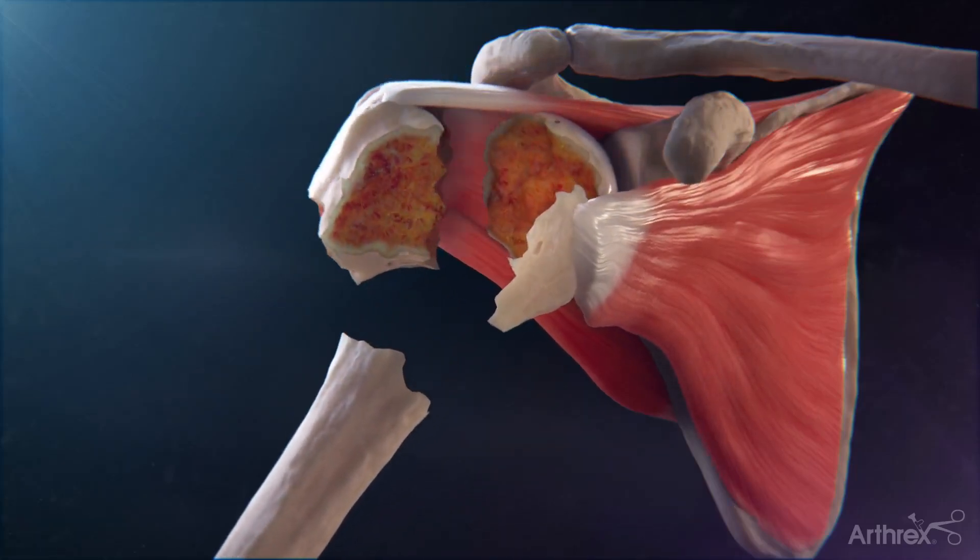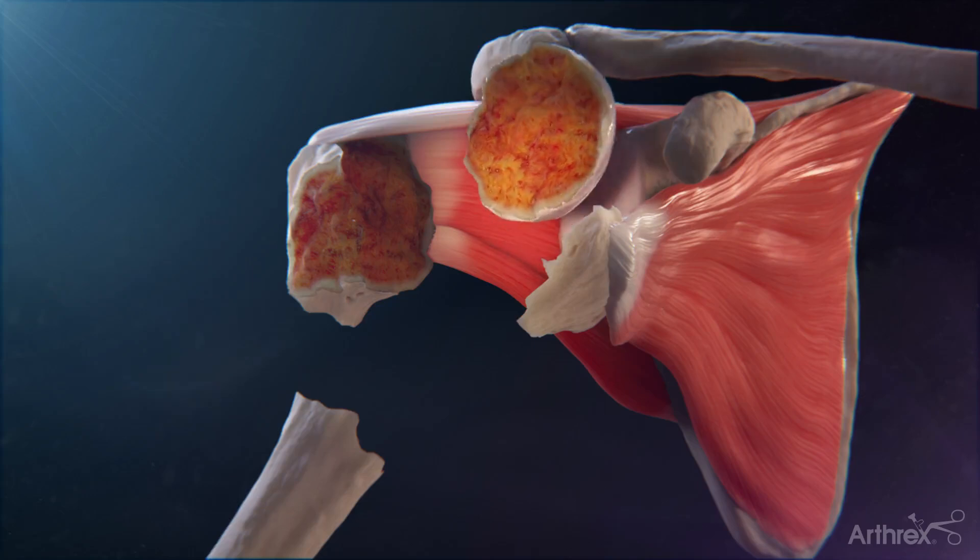Identify the proximal humeral fracture pattern. The humeral head fragment is removed from the wound.